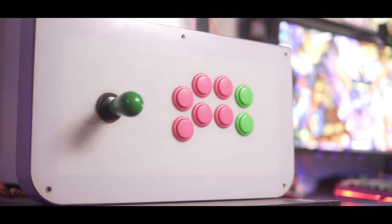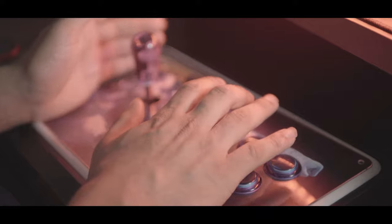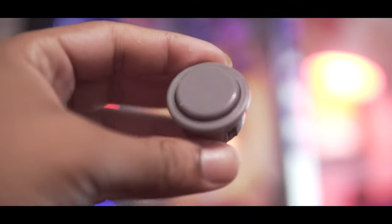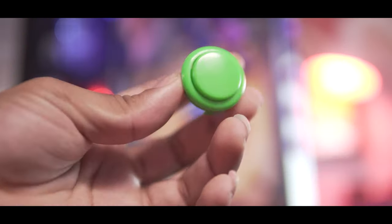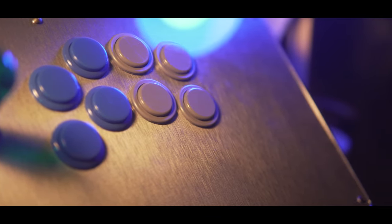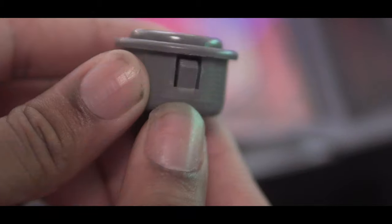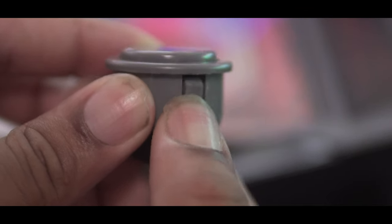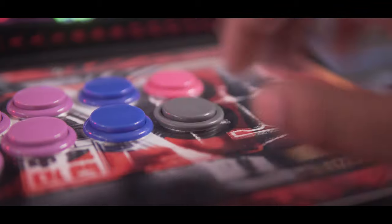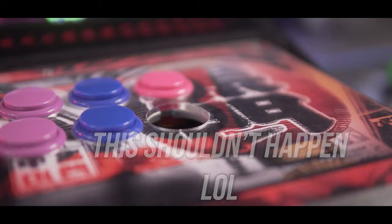These Seimitsu models are heavier than the sensitive Sanwa, so if you happen to graze a button, it won't interrupt your combo — helping your tournament excuse change from 'these buttons fucking suck' to 'I fucking suck.' The snap-in options are the PS14G and the PS15s. If you've got big hands, these buttons have the largest plunger with a flat-faced design, unlike the typical convex. The tabs are actually much fatter and flexible, possibly holding up to occasional button swaps without breaking the tabs — I'm looking at you, Sanwa. But due to their shape and size, they may not fit in all fight sticks.